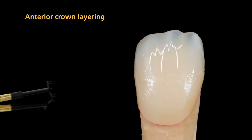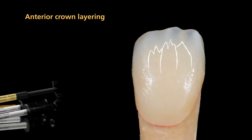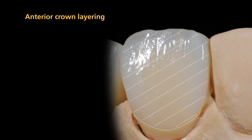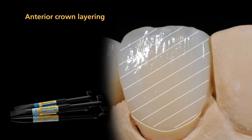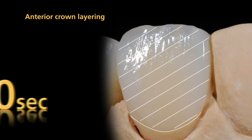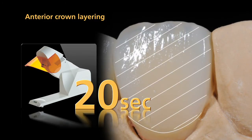Outline the mamelons using mamelon materials or stains and pre-cure them. Next, complete the labial tooth contours using incisal and transpa materials. Pre-cure the incisal and transpa materials for 20 seconds using the quick pre-curing light.